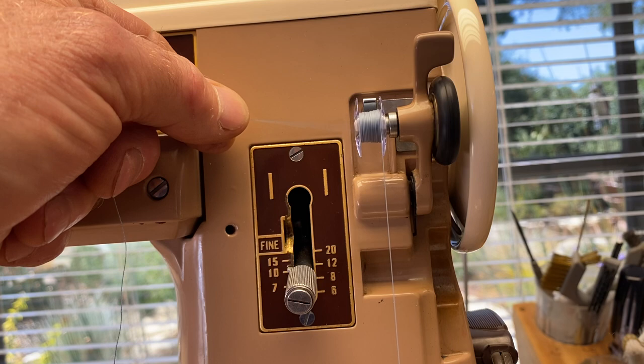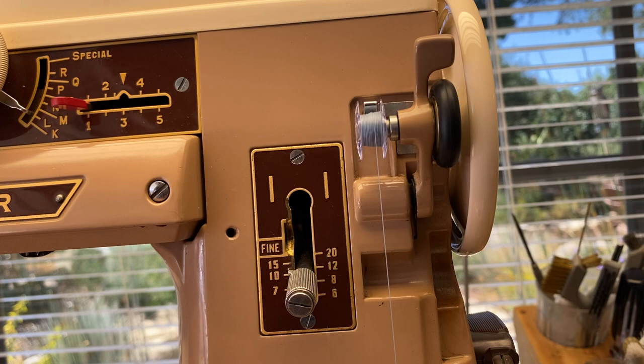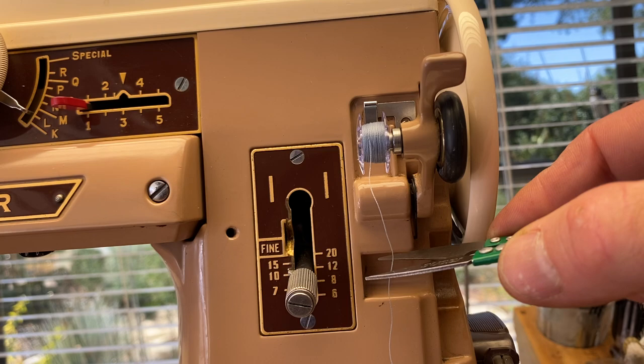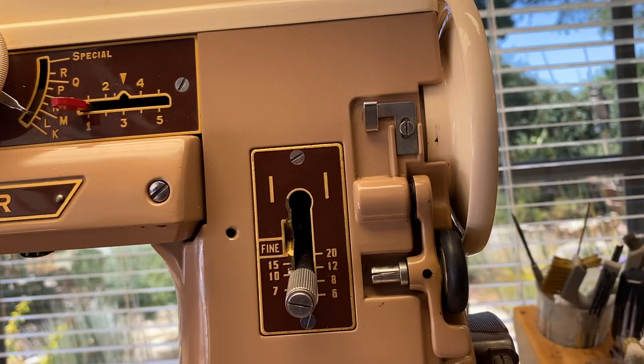It's just going from the spool up to the bobbin, and if you look closely you'll see the thread is just kind of twisting. After it winds a bit, you can clip the thread and let go and then go ahead and fill it up. The spool will go flying so put your finger on top to keep it from going flying. Once it's threaded enough, clip your thread, take the bobbin off, and drop it down.